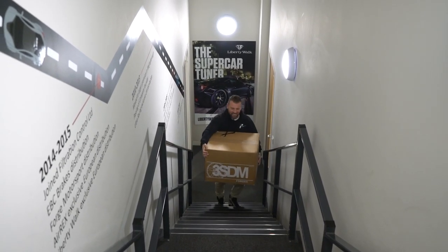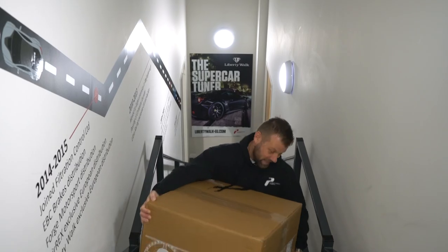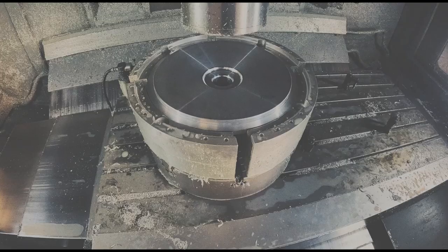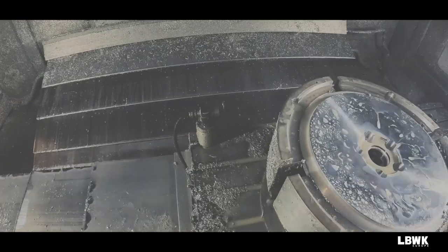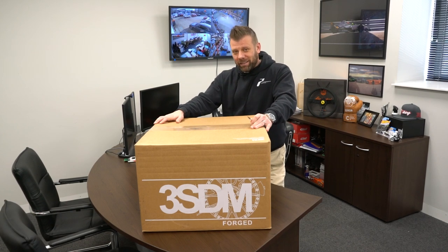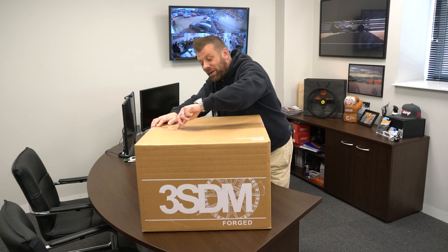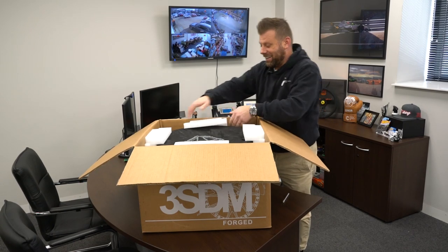They're here — we've got a delivery from the guys at 3SDM. Let's open these up and see what we got. So we've got our wheels from 3SDM, really excited to see these. They designed them on our behalf to our spec. Can't wait to see these — let's have a look. First time we've seen them.